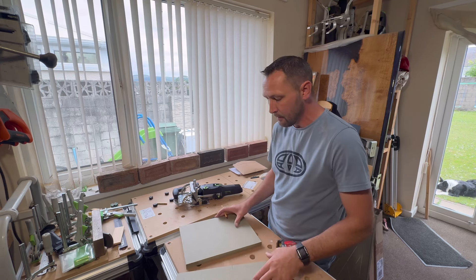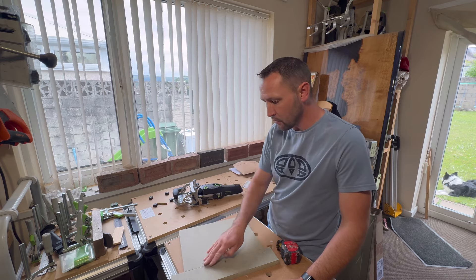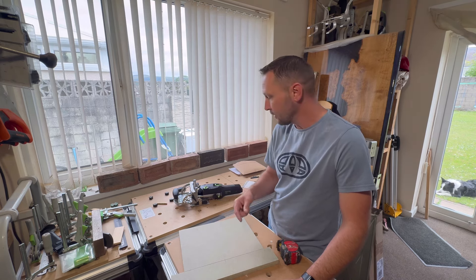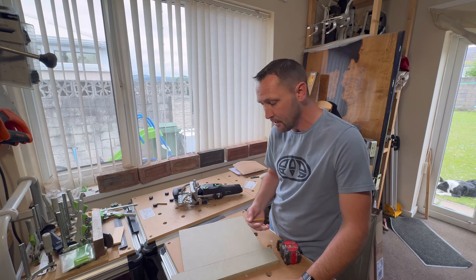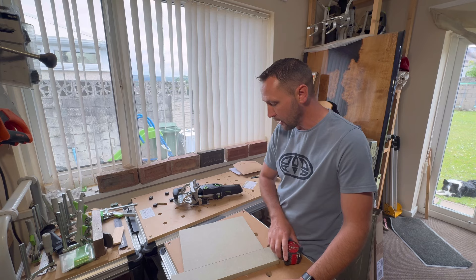I'll put F on there for face - normally I use D for Domino to mark where I'm going to put them. We're going to use the 20mm setting, plunge all the holes in quickly, and I'll show you how they line up. Then I'll show you what happens when you turn it the other way around - you get the misalignment that's the big problem. Then we're going to swap this out, go on to the 18mm setting, and I'll show you another misalignment problem as well.